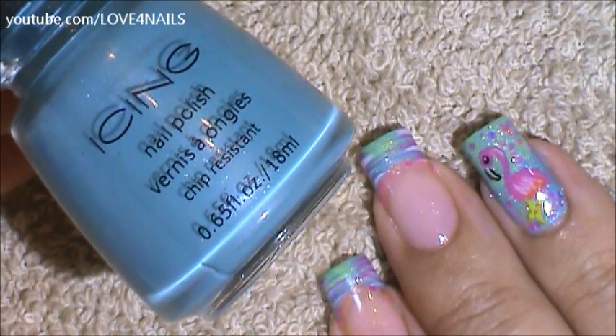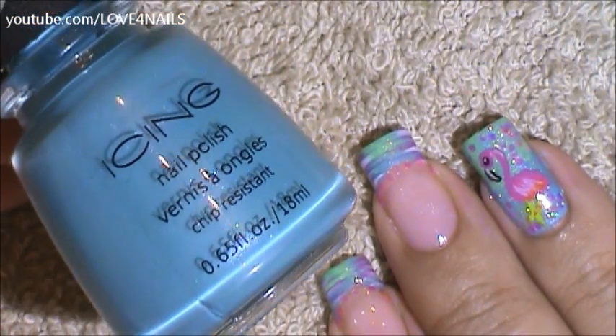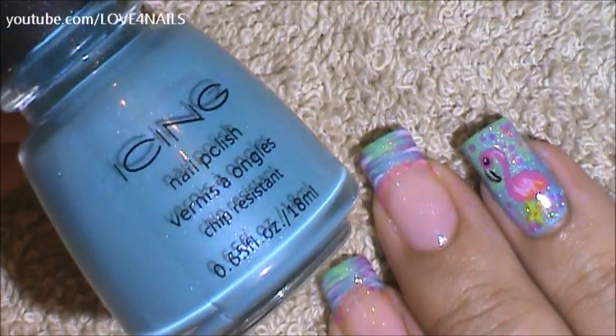We're going to begin this design by working on our ring finger, the flamingo nail. The first thing to do is apply a light blue nail polish. The one I'm going to be using is this light blue one by Icing.